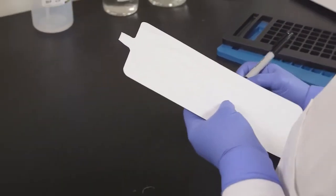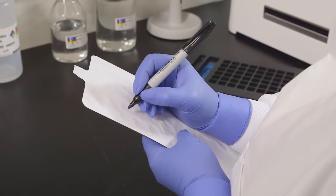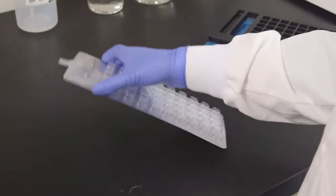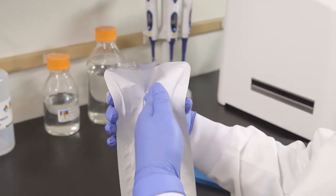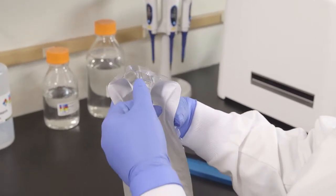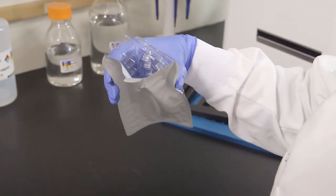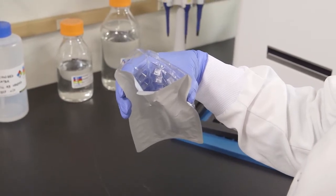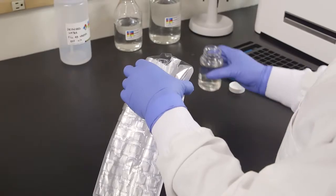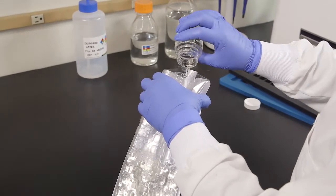Use only a permanent felt tip marker to label the QuantaTray, as adhesive labels may adhere to the sealer roller and ballpoint pens may puncture the paper. Hold the QuantaTray at the top with the well side facing your palm. Push the top edge in with your free hand while squeezing the tray into a circle. Open the QuantaTray by gently pulling the foil tab away from the plastic side — be careful not to tear the tab and do not touch the inside of the tray. Pour the sample mixture into the QuantaTray, avoiding contact with the foil tab.